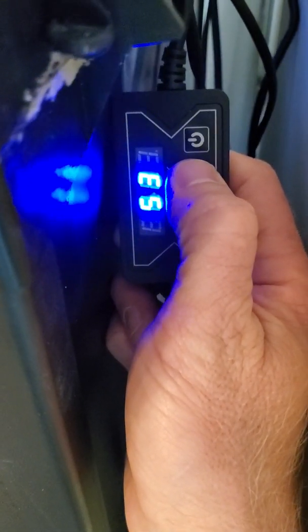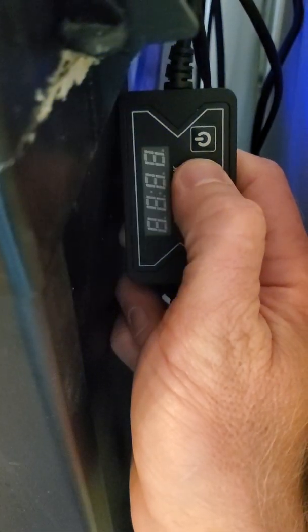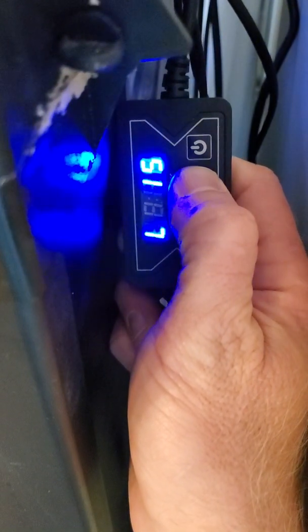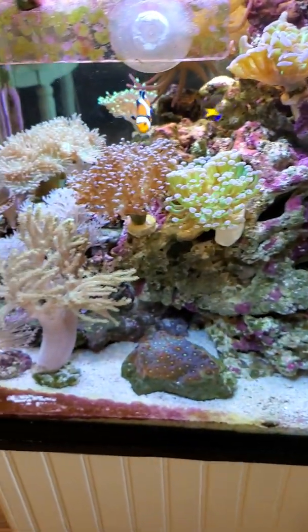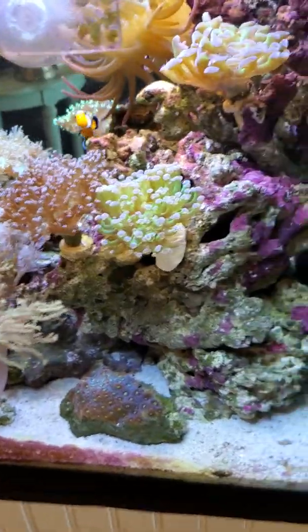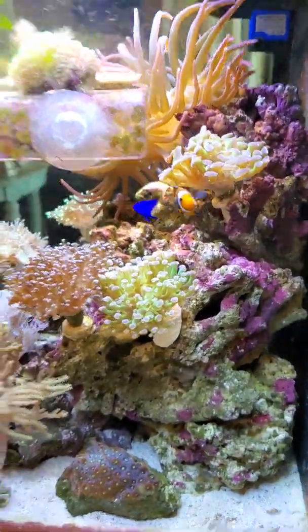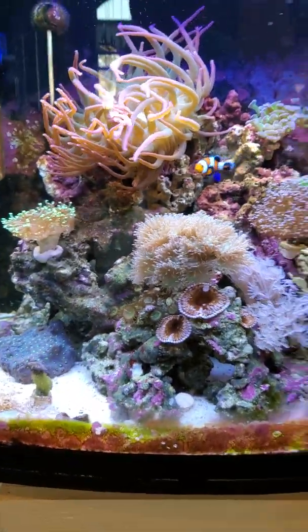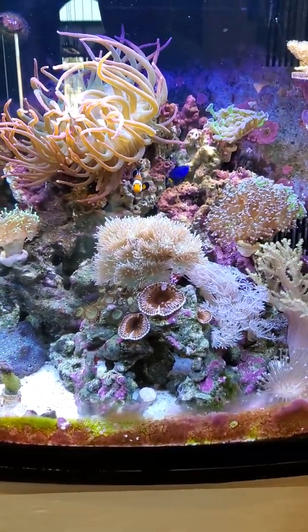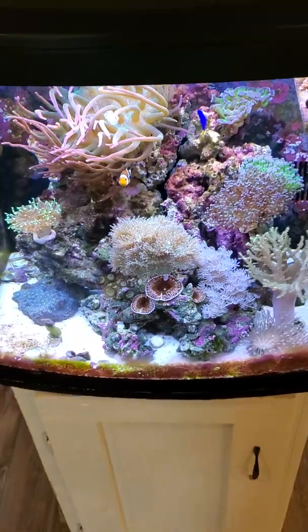I just installed these so I'm only going to run them at 25% and then ramp it up as the weeks go on, so I don't shock the corals. Links down below — I think this will be a great alternative without taking the hood off and spending a bunch of money on lights.